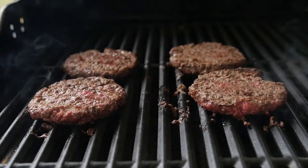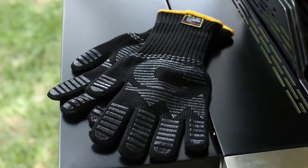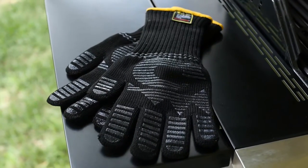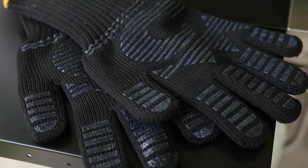If you enjoy grilling, you need the ultimate hand protection. G&F Heat Resist Fireplace and Barbecue Pit Mitt is revolutionary in protective gear, made of the best materials for comfort and protection.